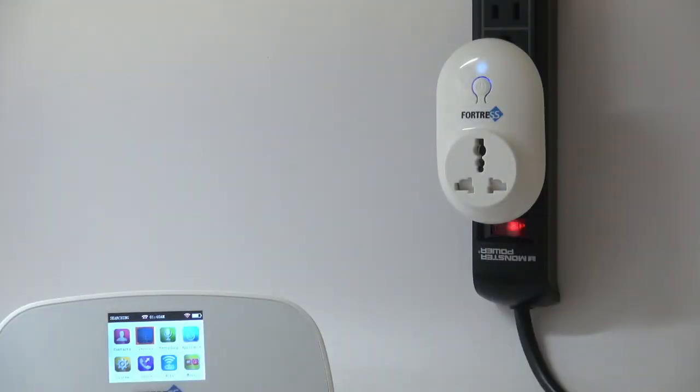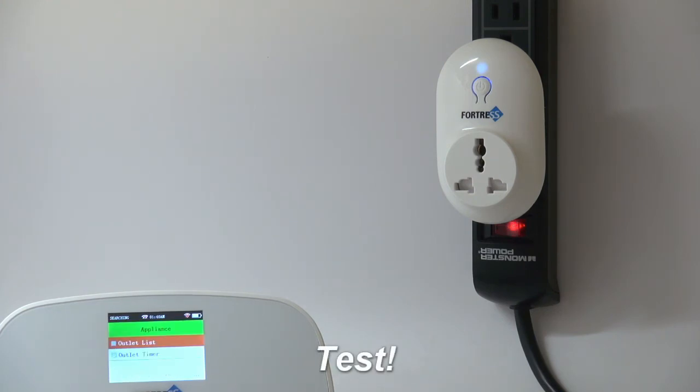Your outlet is now programmed and can be turned off and on from the appliance section of the panel, or the outlet section of the app. The light will be blue when it is on, and red when it is off.